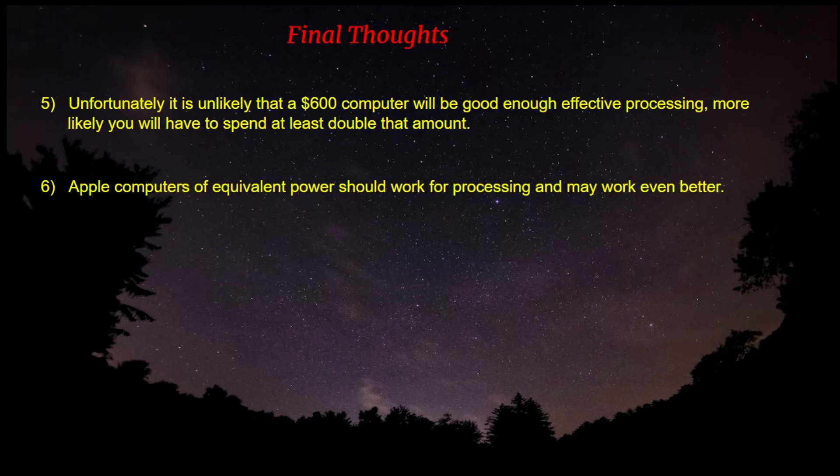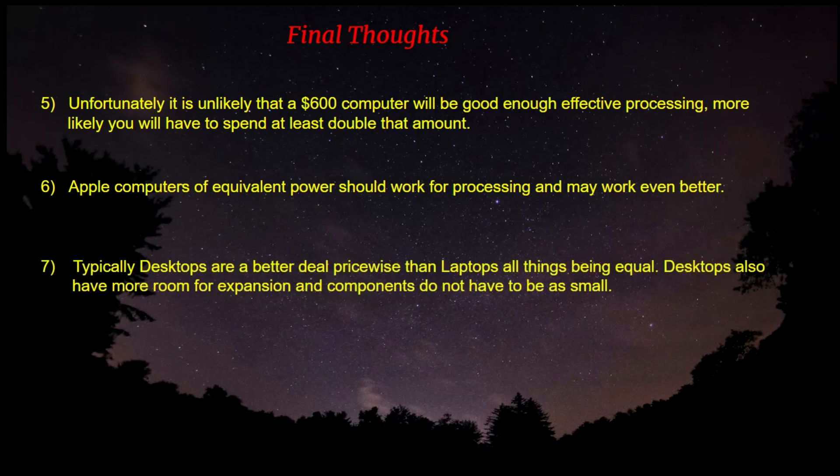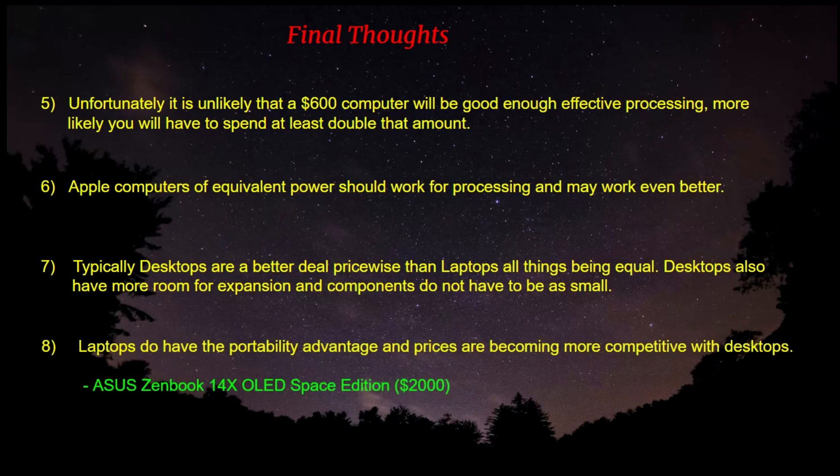Most people already have a good computer system, but if you don't, you'll have to factor this into your budget. Apple computers of equivalent power should work really well for processing and may work even better than a Windows-based system — maybe some Apple users can comment on that. Desktops are generally a better deal price-wise than laptops, all things being equal. Desktops also have more room for expansion, components don't have to be as small, and they have better heat control because there's more room for fans to keep the system cooler.